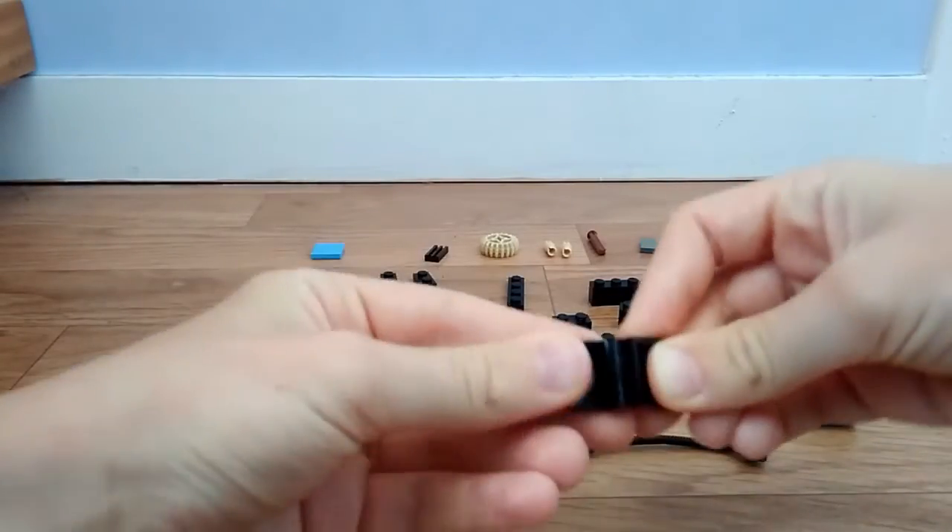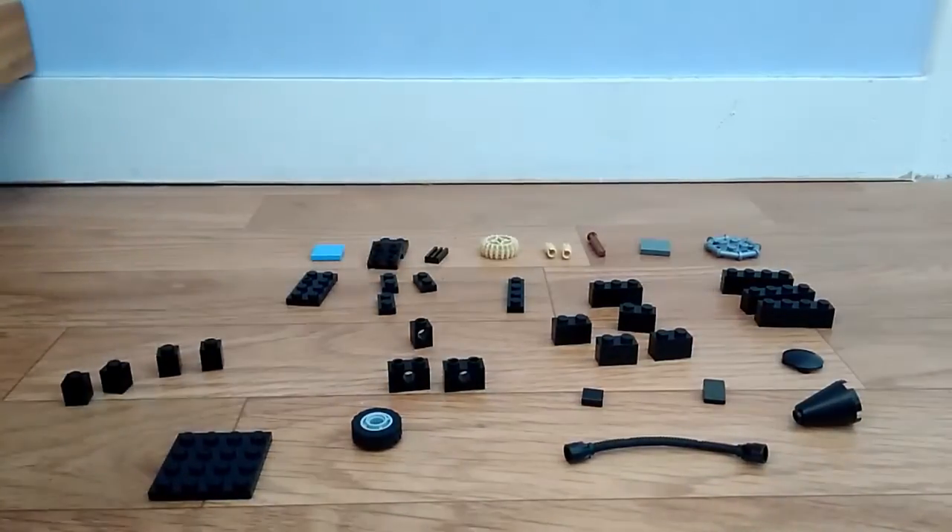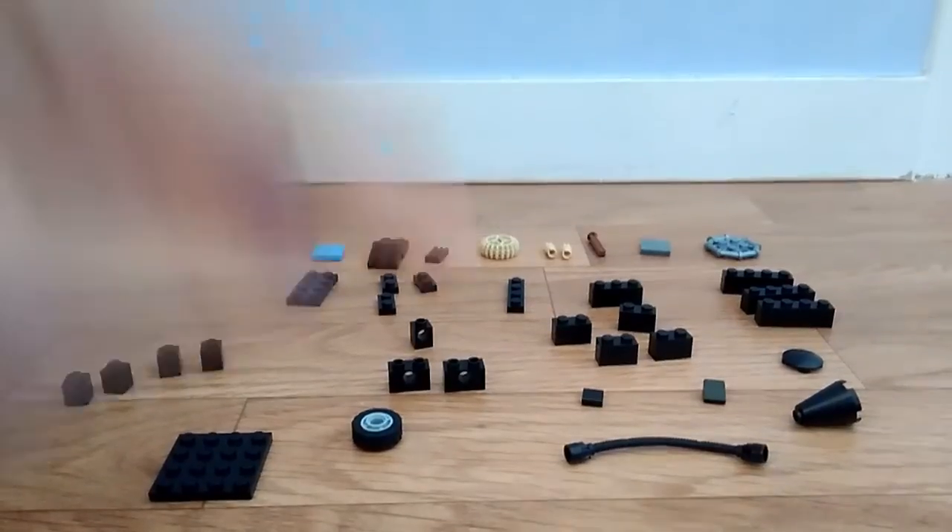Il y a un truc qui se plie. Je vous laisse comme ça, vous pouvez faire pause si vous voulez pour réunir toutes les pièces. Si vous avez un manque, vous pouvez remplacer par des pièces qui ressemblent ou trouver un moyen de modifier un peu, c'est comme vous voulez. Je vous dis à tout de suite pour la partie montage.